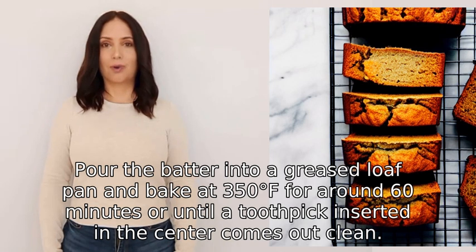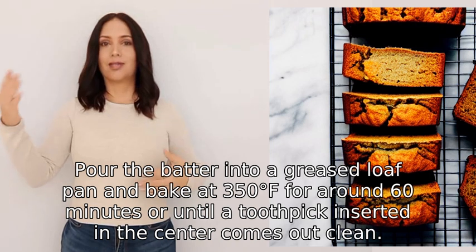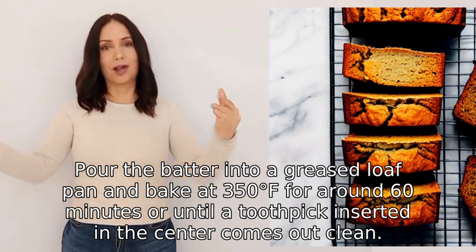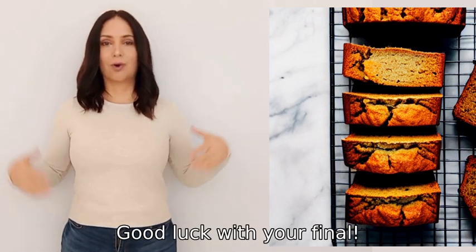Bake at 350 degrees F for around 60 minutes, or until a toothpick inserted in the center comes out clean. Cool before serving. Good luck with your final.